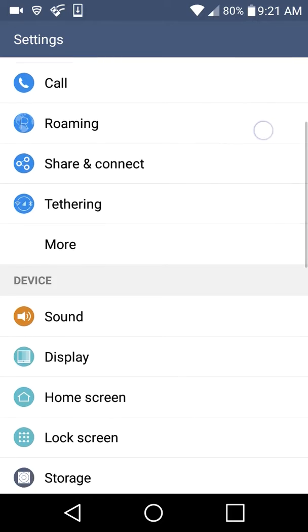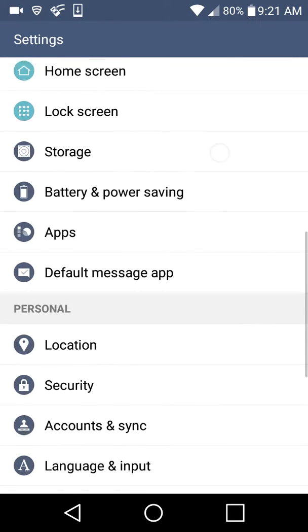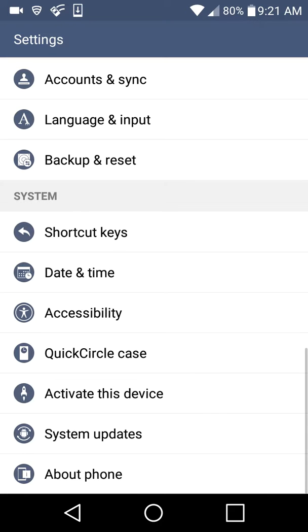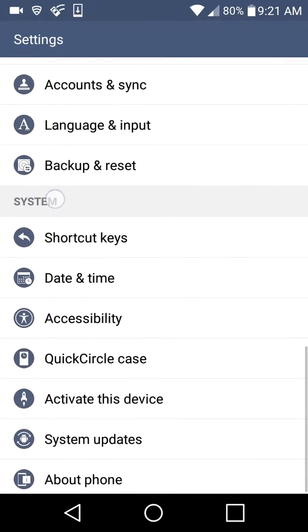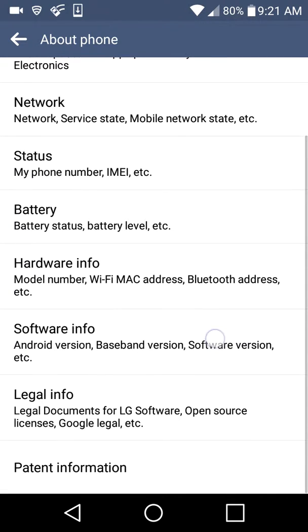Go to Settings. This will be pretty short of a video. You want to scroll all the way down to System right there.